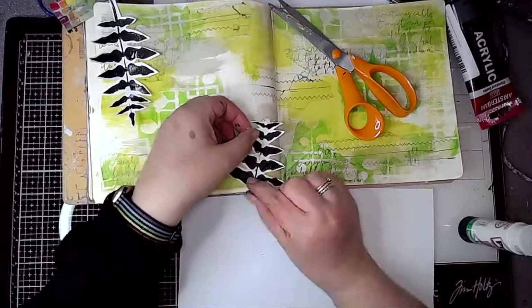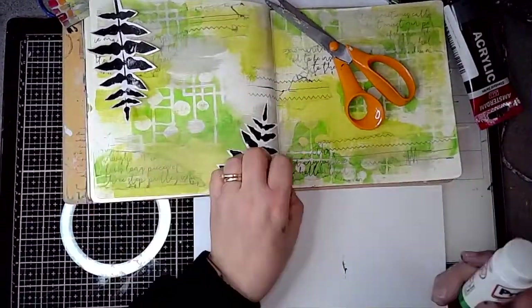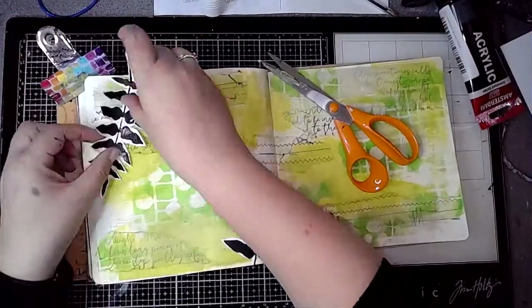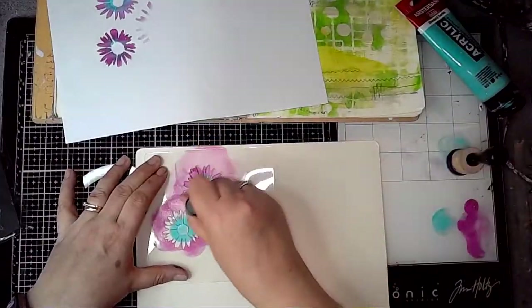So here we go — now I've cut them out and I'm sticking them on the double page that comes after the first one, on the left-hand side of that page at the top and bottom, and then on the first page as well.